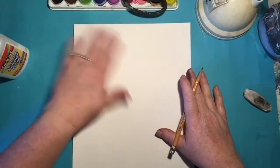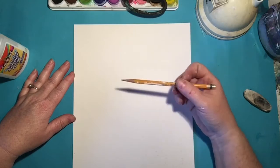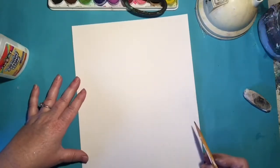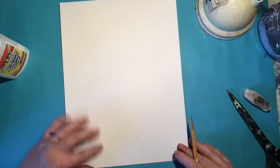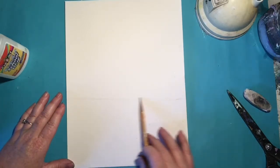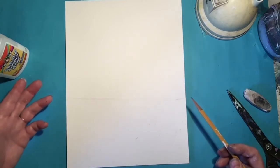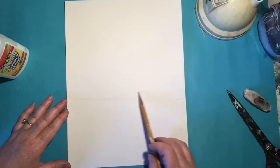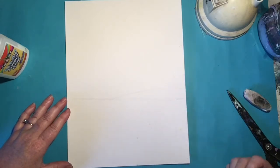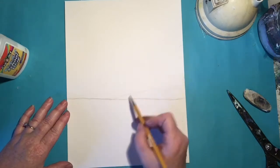We're gonna start with our background first. We're gonna use our watercolor paper for that and we're gonna draw a cardinal. First we'll do the landscape — right about here, let me move this up a little bit so everything's in your frame. So that's the bottom of our paper. I'm gonna draw a very loose line. As you can tell it's not straight across because this is supposed to be our ground, and our ground is not straight.